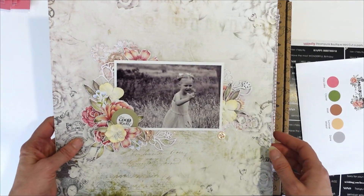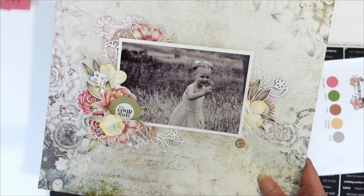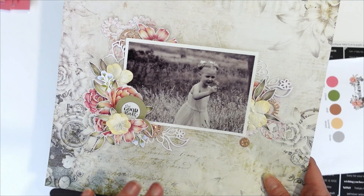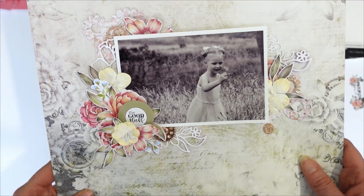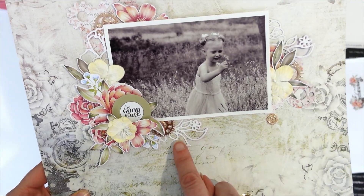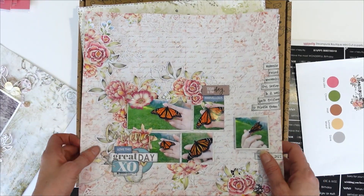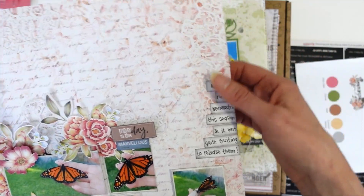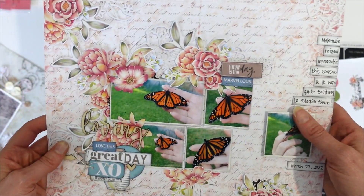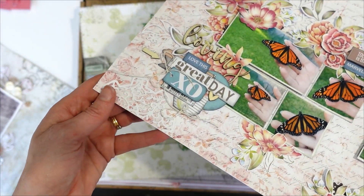It's a beautiful collection which is great for masculine or feminine layouts. All the B side of the papers are great for male layouts. We've got some layouts here using that bouquet die — the girls have used it across these. These are Liddell's and this is that Flourish Findings die, down in each of the corners.